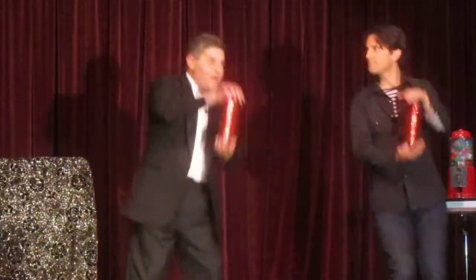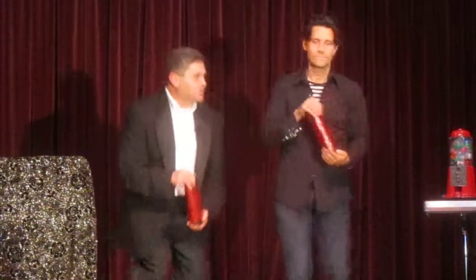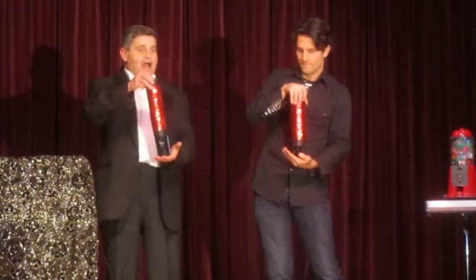Okay, ready? Now here's a real watch. One. Two. Three. Now shake it three times.